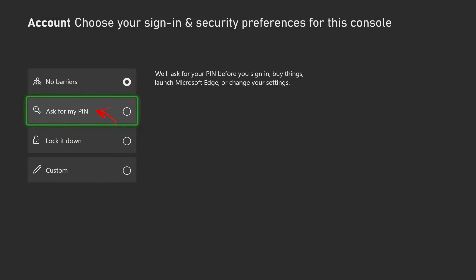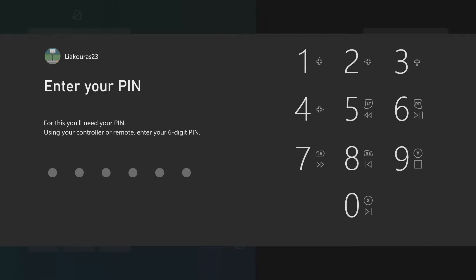The second option is to set up a PIN that Xbox will ask you every time you want to sign in, change settings, or buy something. This is a very good security measure to apply — you will need to put your PIN code when you open your Xbox and need to sign in, when you change some settings, and when you buy something in the Xbox store.